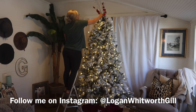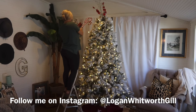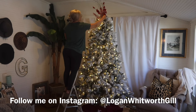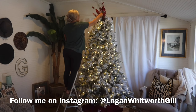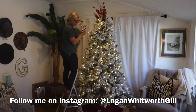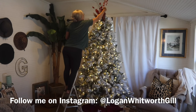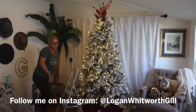We moved into our 1902 craftsman home over the summer and I have been looking forward to decorating this house for Christmas since we moved in. So I am starting in the family room. In this room I wanted to use more of my traditional ornaments and use some traditional Christmas colors.